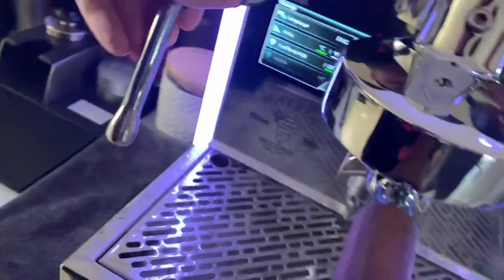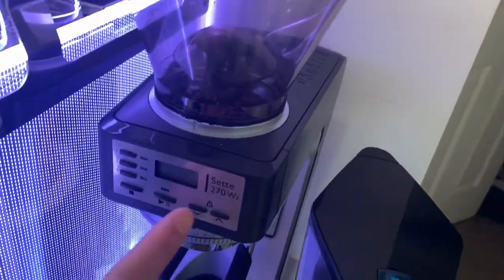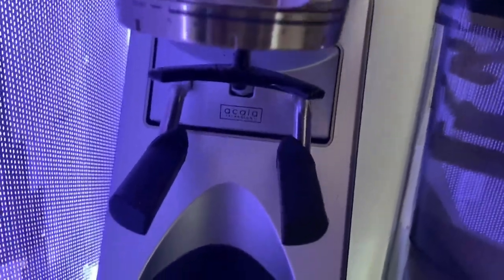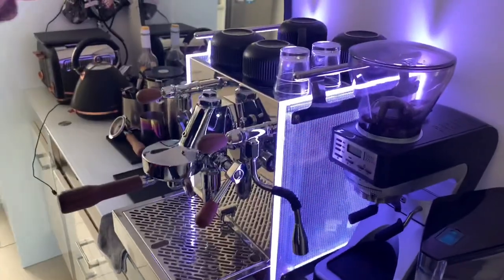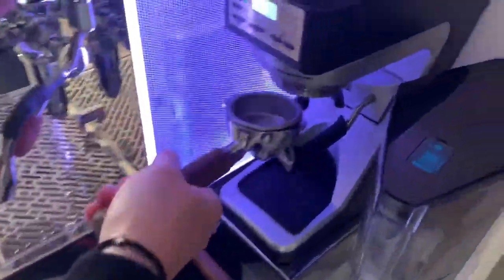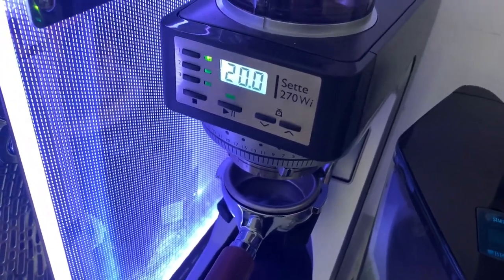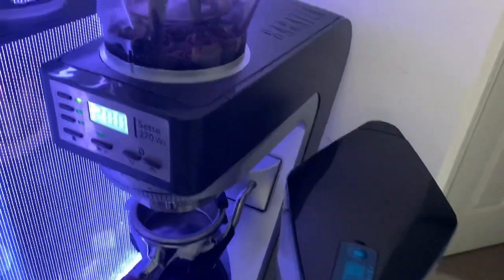The steam wand has two holes but the pressure is great. The grinder is a Baratza 270 Wi, powered by the Acaia weighing scale at the bottom — it doses the amount you want. The grind is good, it makes a fluffy grind. The only downside is it's a tad loud for a small house, but you can live with that.